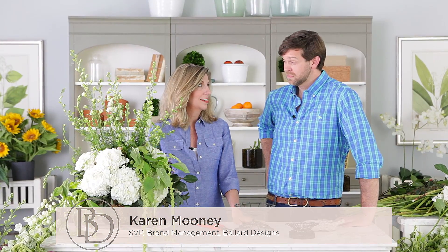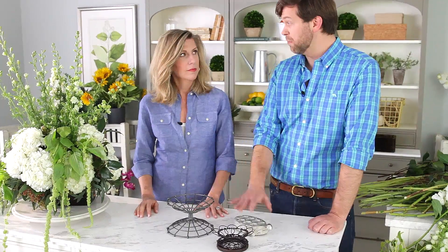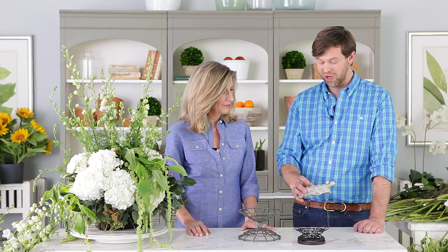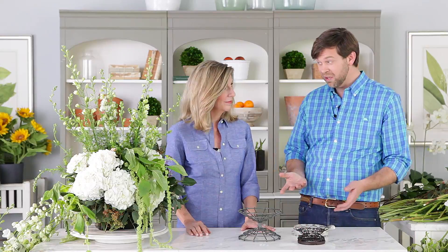So James, I know what a frog is. I've kissed plenty in my time. I don't know what a floral frog is. Well, we've got these three floral frogs here that our friend Bunny Williams has designed for Ballard Designs, and I think they're so great because they're elegant and practical, so they can look good sitting around or they can look good being used.